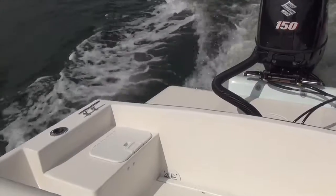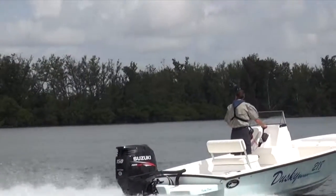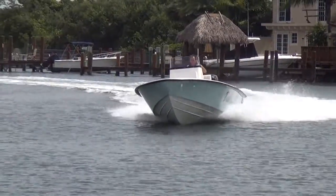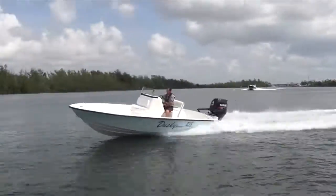You'll find rod holders where you need them and a handy cooler seat for the driver with a flipped backrest. There's also a long list of optional equipment available so you can make this boat into the fishing machine of your dreams.